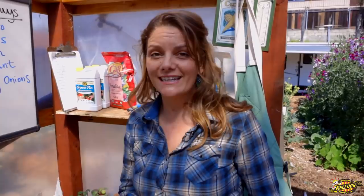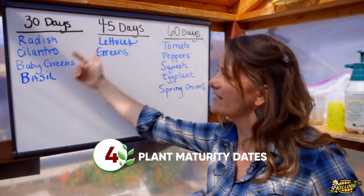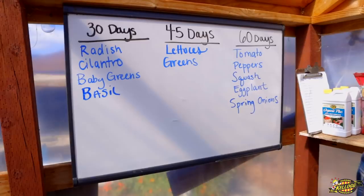Now let's talk about how long some crops take. It ranges depending on the crop. Some crops are really quick — in just 30 days you can have things like radishes, cilantro, baby greens, and basil. Some things take a little longer. Tomatoes, peppers, squash, eggplant, and spring onions can take up to three months. Remember that any time you spend in your garden is an investment in a delicious meal you get to eat later.